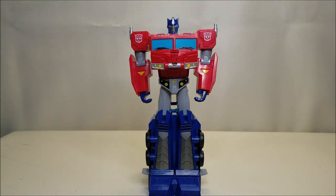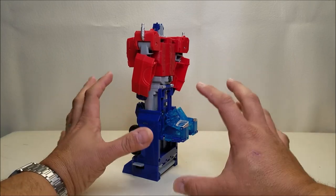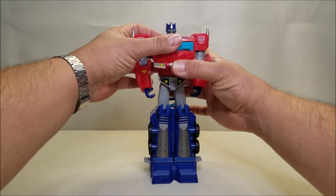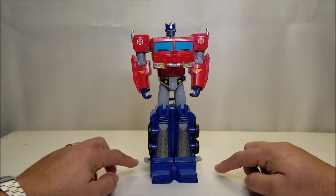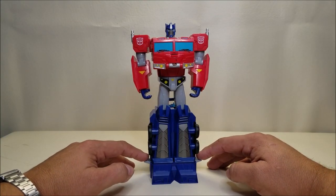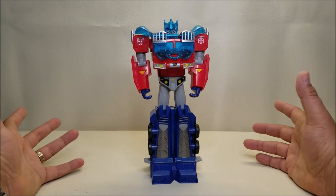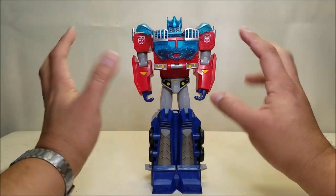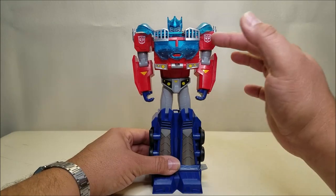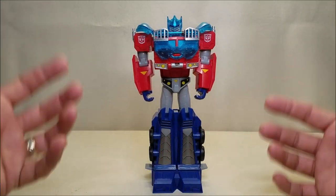He does have the Energon Armor feature — those translucent blue pieces you saw on the back. These are spring-loaded. To deploy them, make sure he's standing straight, then take the tabs on the side of the feet and push down on those, and the whole thing just pops up and over his head and shoulders. That actually works pretty well. I'm personally not a fan of this look, but one thing it does is help hold the torso in place — so that's at least something.